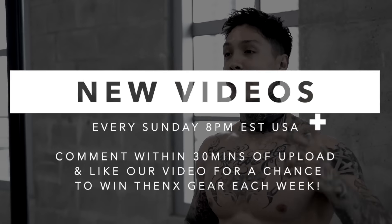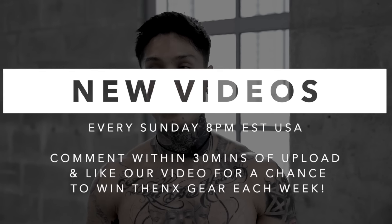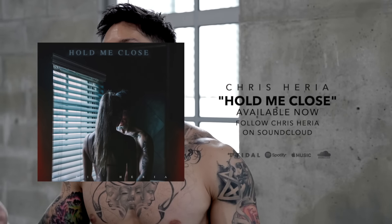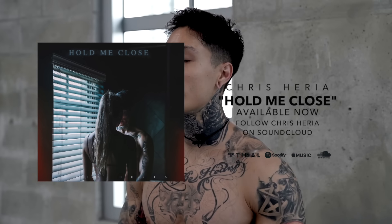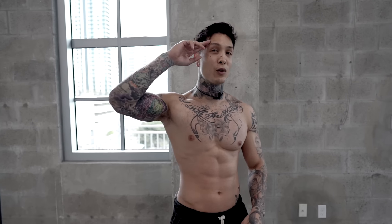If you enjoyed the video, definitely smash that like button. Leave a comment down below and let me know what you want the next video to be about. Share this video with a friend who's trying to gain some size or build some muscle. If you haven't already, make sure you're subscribed because I post every single Sunday at 8 p.m. USA Eastern time, and if you comment within the first 30 minutes, you always have a chance to win some free ThenX gear. For more of my content during the week, make sure you're following me on Instagram — almost every single post I always do some type of giveaway. And if you're enjoying the music on this channel, make sure you're following me on SoundCloud at soundcloud.com/ChrisHeria. You can also find all my music on Spotify, Apple Music, Tidal, and all other music platforms. I'll see you next Sunday, 8 p.m. USA Eastern time. Mad love, peace out.